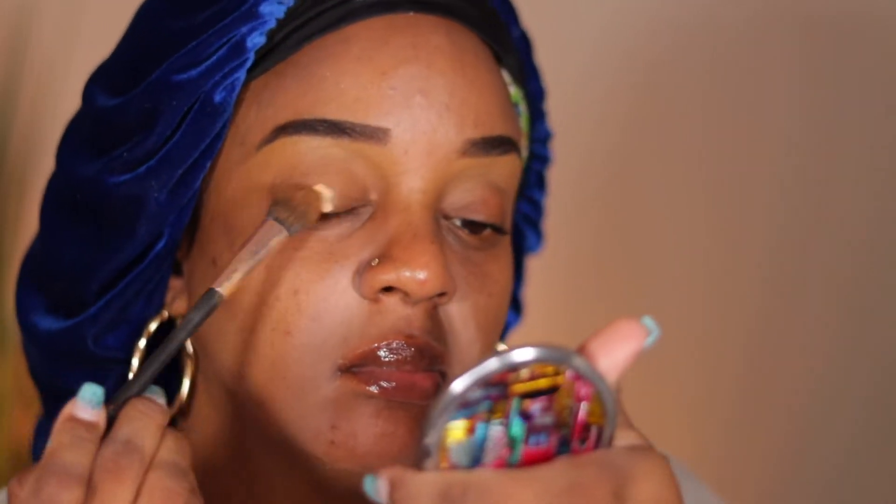I take my MAC paint pot in Not Laying Low and put that in my smile lines with a random brush, applying it with a brush first and then using my fingers. I also have a little situation on my forehead so I thought putting some paint pot on it might calm it down a little bit.